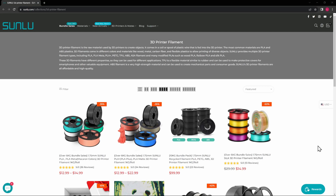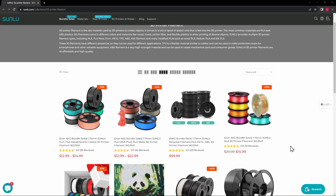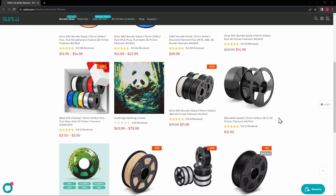Let's take a look at Sunlue's website. It really pays off to buy bundles from them. For example, 10 rolls of black filament for $100 — that's $10 a roll, which is pretty good pricing. They have all kinds of different filaments, reusable spools, various bundles, and a Hue Forge painting bundle.